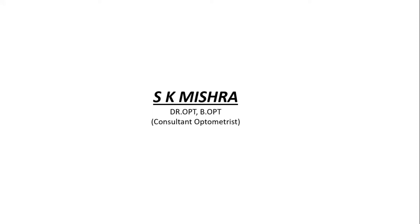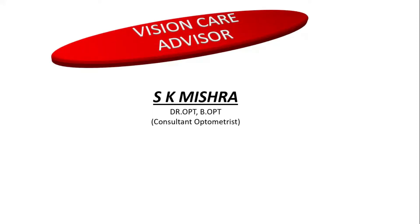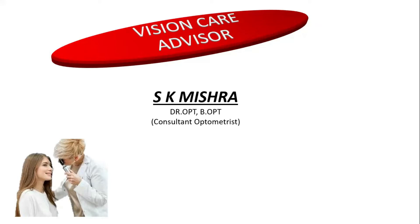Hello friends, I am SK Mishra, your Vision Care Advisor. Welcome to your own YouTube channel, Vision Care Advisor.